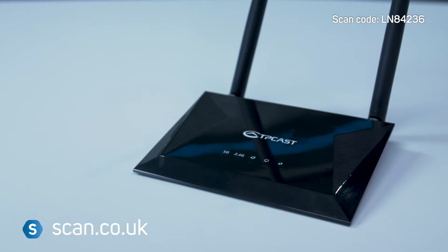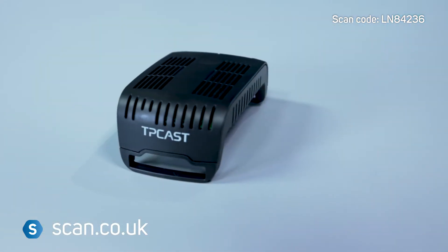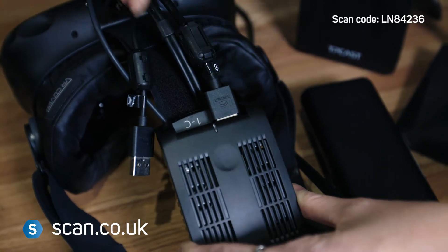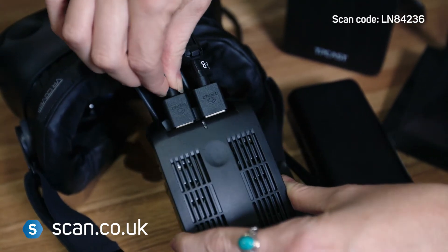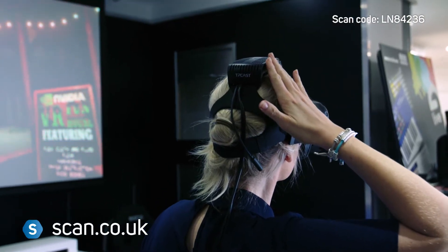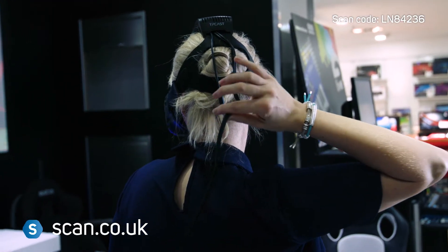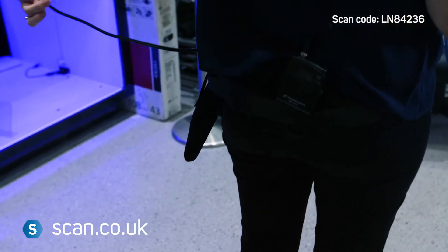In the box is a router, a transmitter, a power pack and belt, and a receiver, as well as the HDMI and USB cables, which you'll use to swap out for the Vive cables and allow the receiver to sit snugly onto the head strap once secured in place. Once you've got your Vive headset on, you won't even know the receiver's there. It's comfortable and lightweight and is attached to the battery pack via a cable that fits neatly down your back.